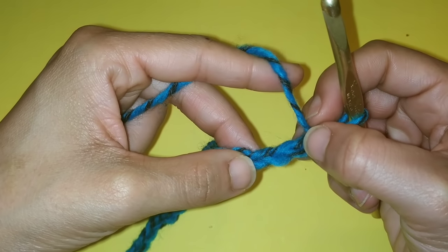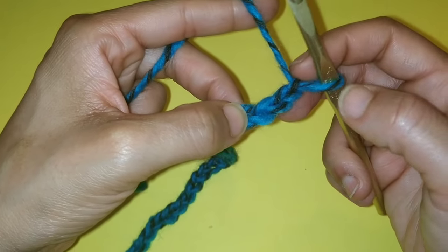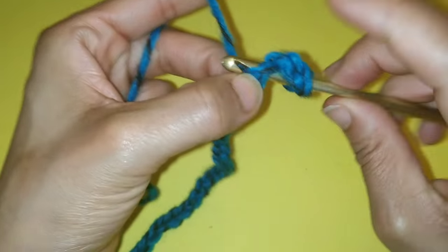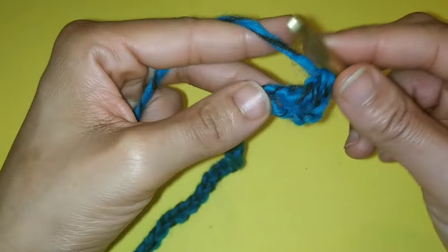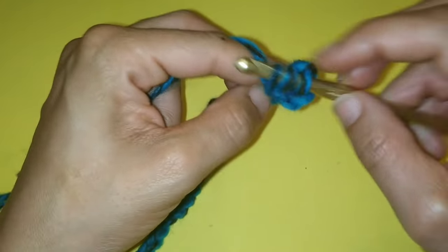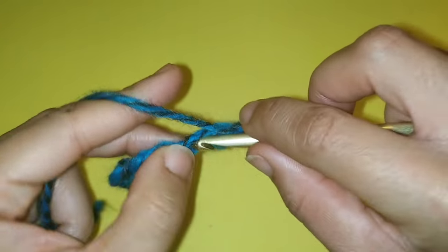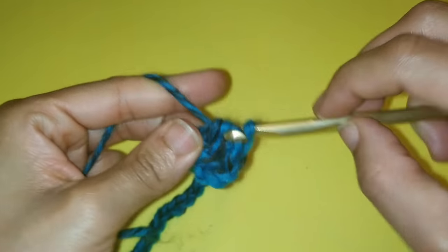Once you have your 36, we're going to place three double crochets in the fourth chain from the hook. So this is one, two, three, and four. Let's work three double crochets into that space: one, two, and three.